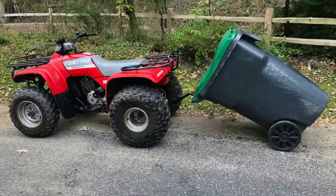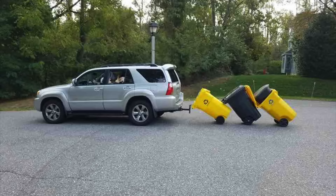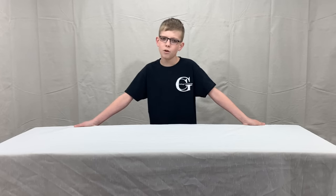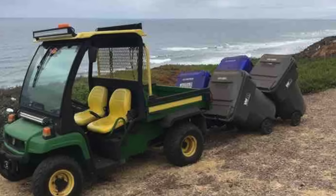We have hooks for UTVs, ATVs, lawnmowers, cars, and wells trucks. With single can units or single units with our can couplers, to double units, or for the really big job, double units with can couplers — we have a product to get the job done.